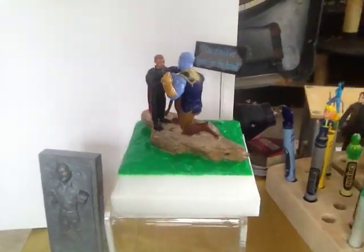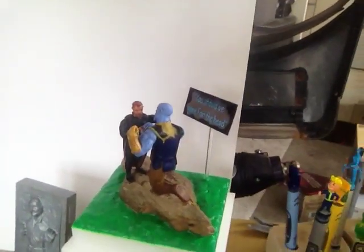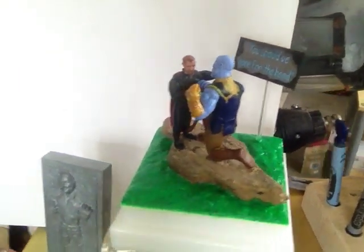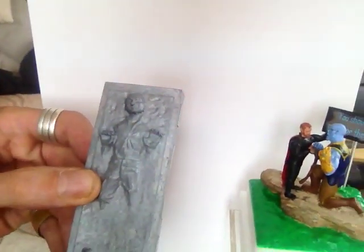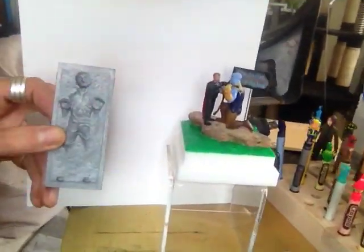Over here we've got my pièce de résistance — you could say my Thor versus Thanos. 'You should have gone for the head.' It took me a couple of weeks to do that one, but I'll go through it in more detail in another film. And this is my Rian Johnson in Carbonite.